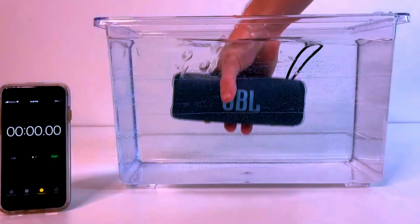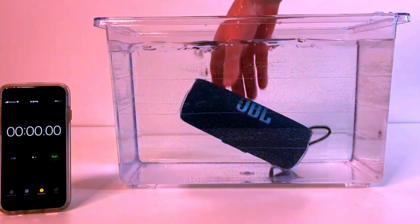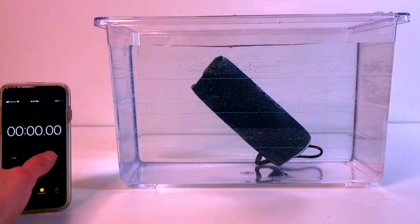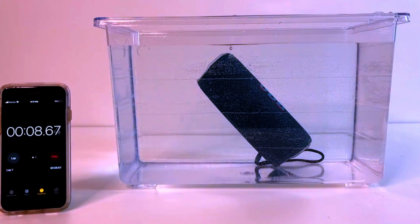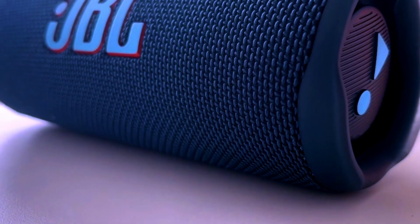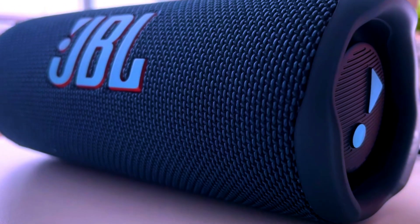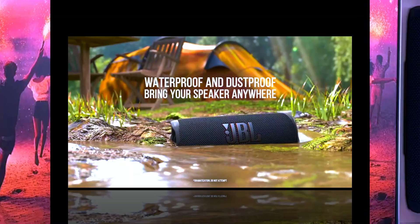Your Ultimate Portable Sound Solution. The JBL Flip 6 truly embodies the perfect portable speaker. With its rugged design, outstanding sound quality, Party Boost feature, long-lasting battery, and IPX7 waterproof rating, it's built for all occasions. Whether you're listening at home, on a hike, or at a pool party, this speaker delivers powerful sound wherever you go.